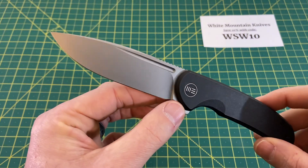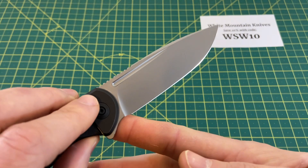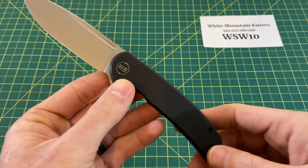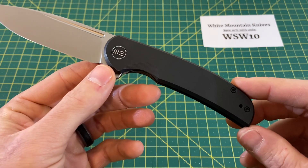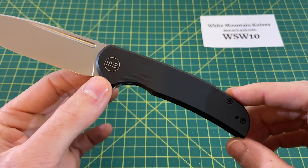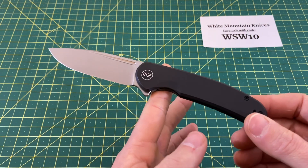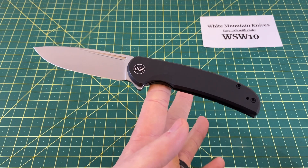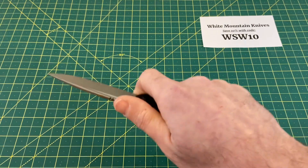Just a fantastic blade overall, and one I'm really thrilled to see. I think we're off to a really good start for 2022, at least in terms of Wee. Going into the handle and ergos — for the most part the ergos are very good. I find this to be a very well-balanced knife. It's balancing right about at center, so pretty good balance, good feel in hand, with no weird weight dispersion.